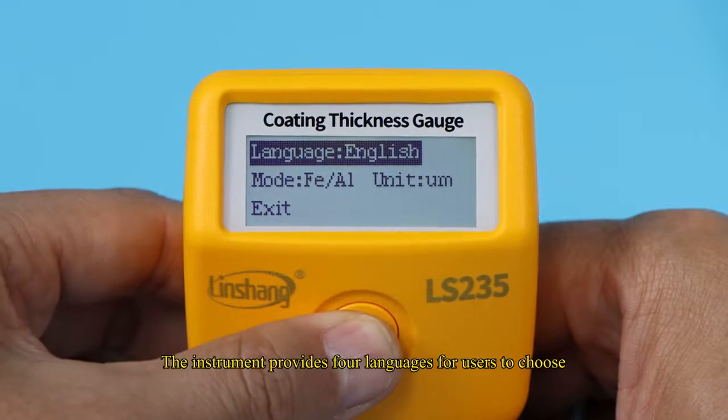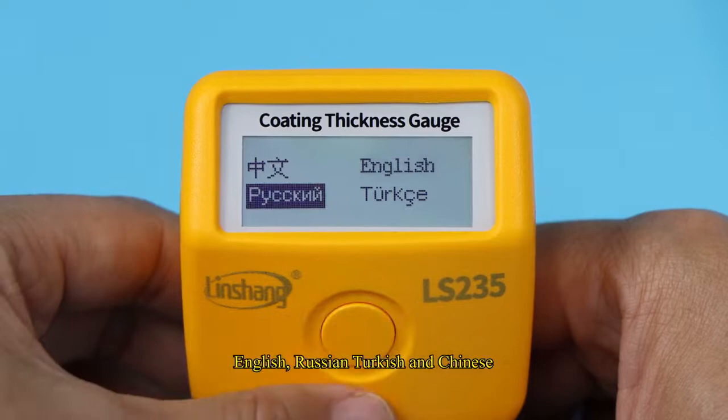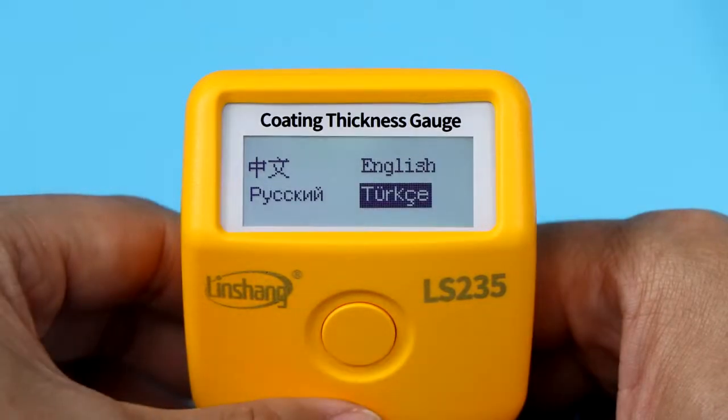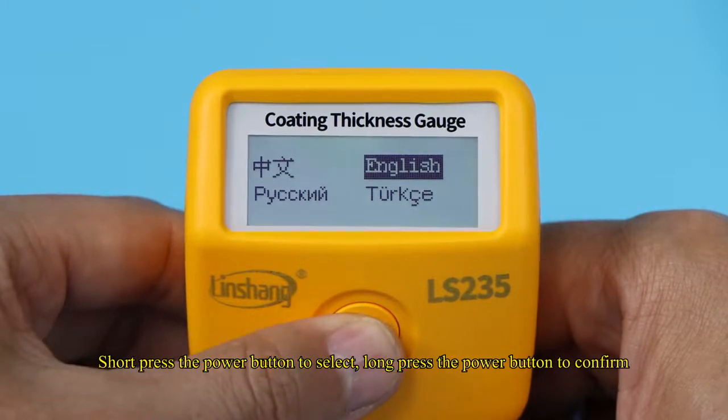The instrument provides four languages for users to choose: English, Russian, Turkish, and Chinese. Short-press the power button to select, and long-press the power button to confirm.